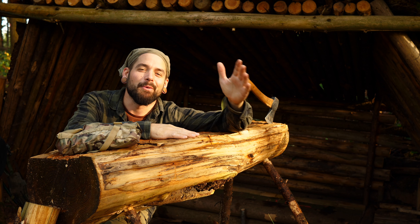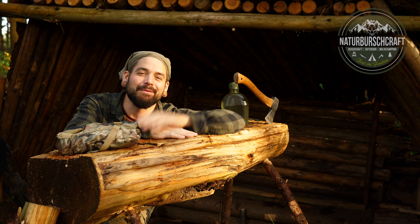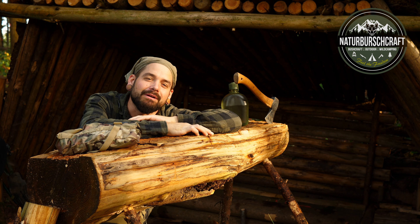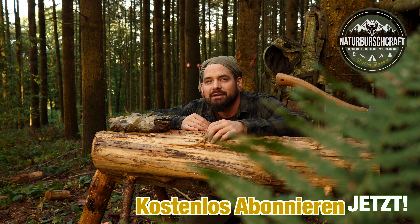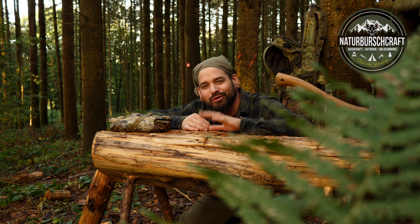Hello, welcome to Naturbushcraft. Today, here again from my crumb shelter, my newly created backcountry. If you haven't seen the video yet of how I built that part, there in the corner there is a white info card you can click on. But now let's start with this video — it's a somewhat unusual video, because actually I'm not the guy who makes tips videos. But today I have a good idea, and it's about the topic of Paracord.